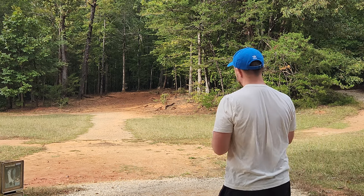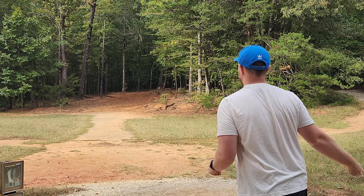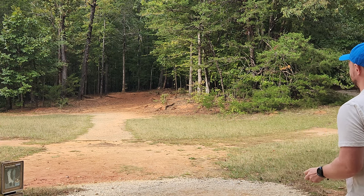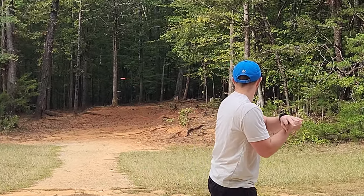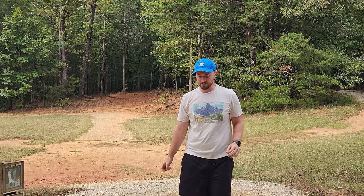So we know it'll turn when thrown flat, but let's see if it'll flip up when thrown on hyzer. Hole four is a short par three. Throw out a nice clean hyzer and see if she flips. Flips up perfectly when thrown on hyzer. Really fun disc. I'm really enjoying the Origin. Good job, Discmania.